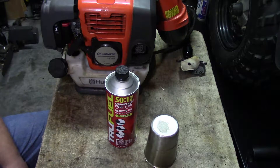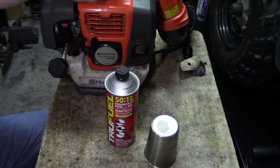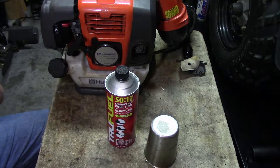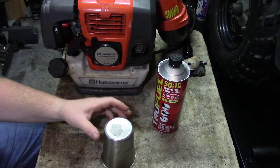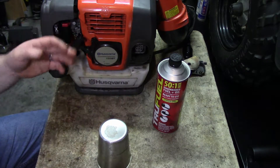Today I've got a Husqvarna 150BT, but that's not really what I'm going to talk about. What I want to discuss is how to be honest with your technician or mechanic so they don't waste their time or your money troubleshooting. I asked the person how old the gas was and they said 'I just put it in, it's good to go,' and that it just quit running. Okay, not a problem — it could be a carb issue or junk.